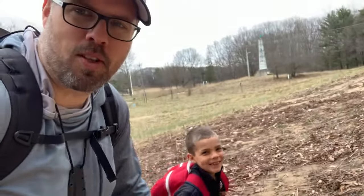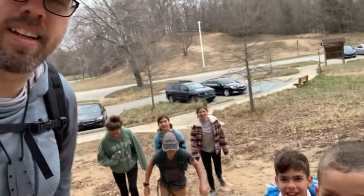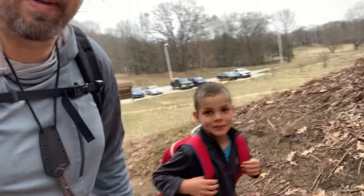Hey everybody, welcome to another episode of Martin Goes Hiking. Today I'm out with my two daughters and my niece and a few nephews. We're doing a little backpacking trip, a little day hike, and we're going to go have lunch out on the trail. I'm going to teach some of these guys how to use an alcohol stove and a normal canister stove as we make some lunch.